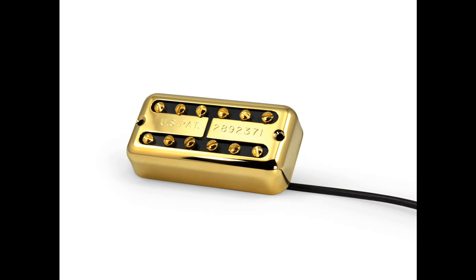Furthermore, the treble strings have a round, warm quality, making the Fralin Tron perfect for all styles of music, from clean to dirty.